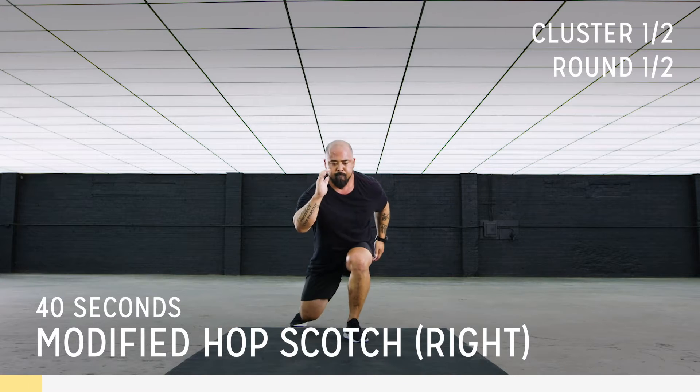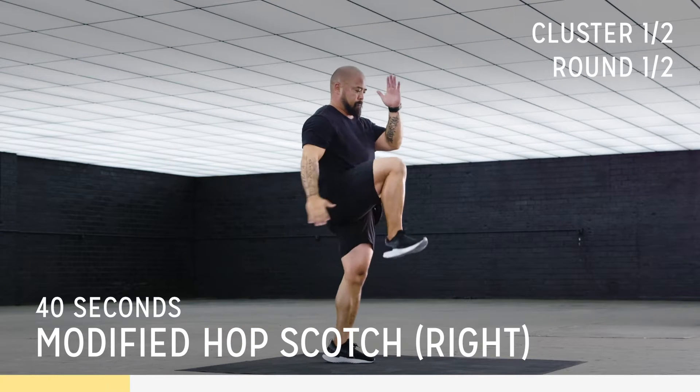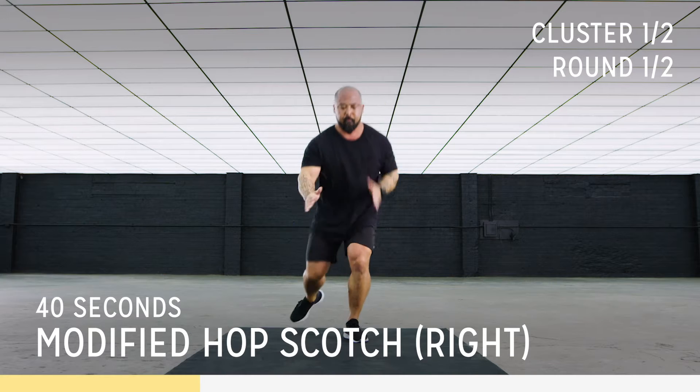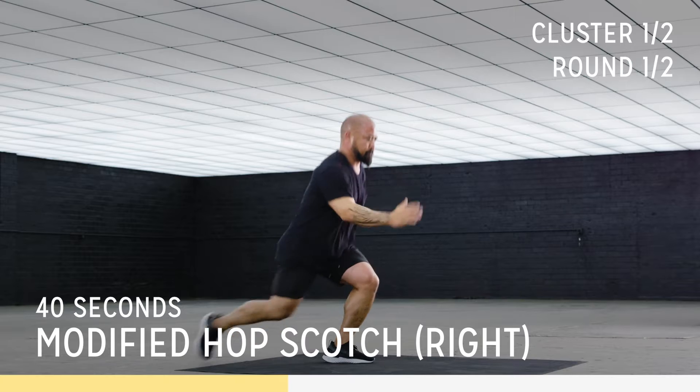We're going to drive that knee forward. We're going to be focusing on our glutes and our quads. Great job. Push it forward, drive that knee up. Push that energy into that lead leg — we want 80% of our weight distribution in that lead leg. Drive forward. Beautiful.